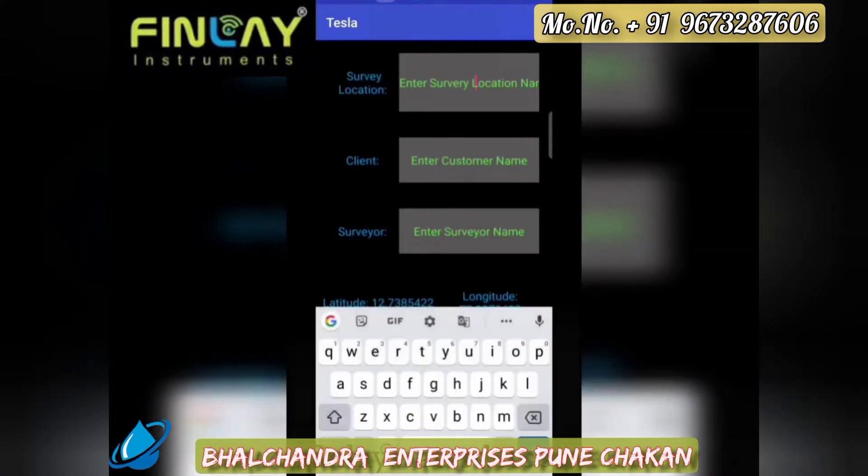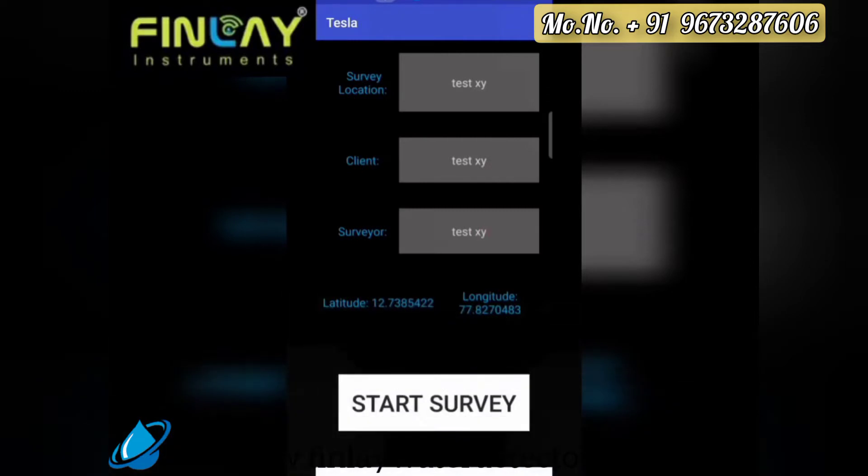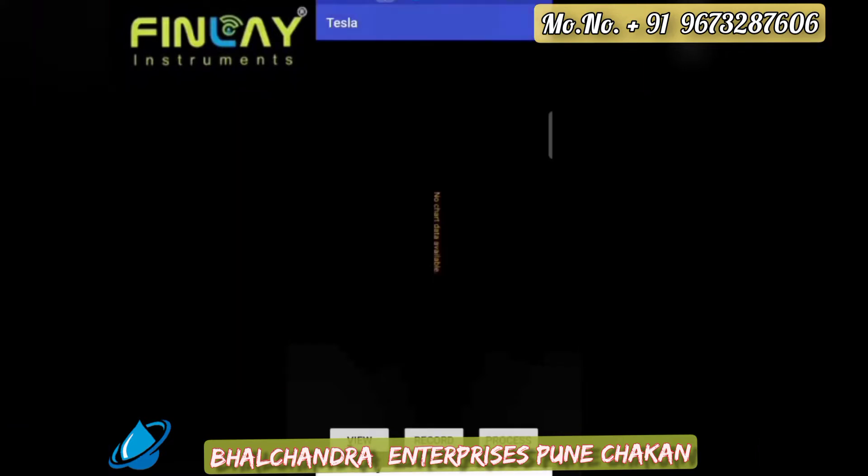We need to enter the location of the survey to be conducted, the client's name, and the surveyor's name. These are displayed on reports for further reference. Once we start the survey, we click on View to see the data being recorded, then click Record to begin data recording.